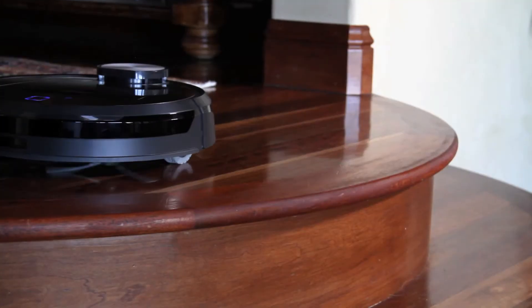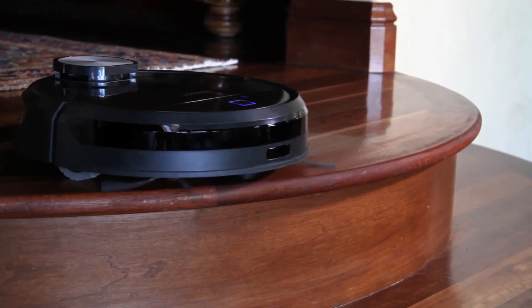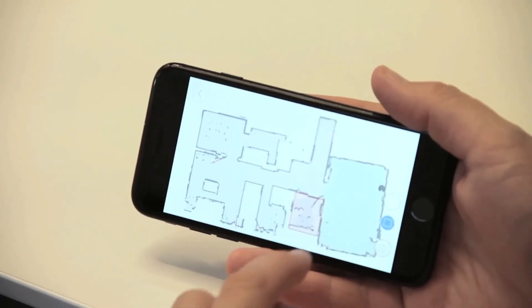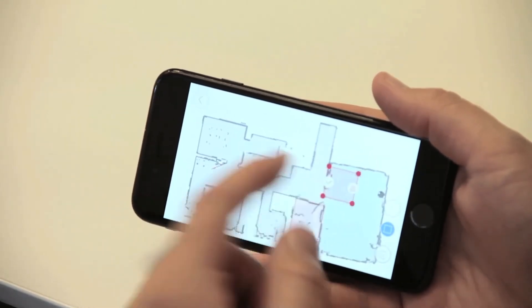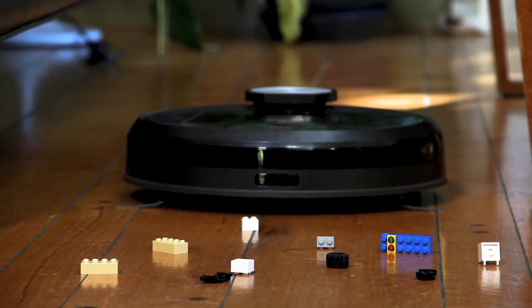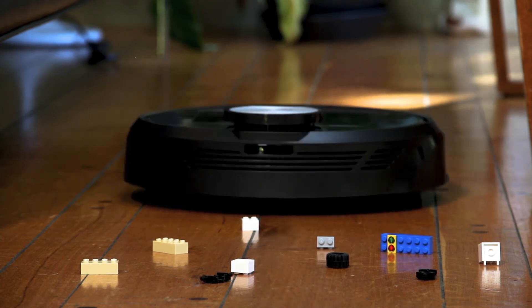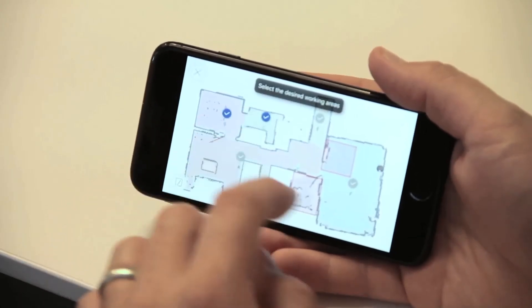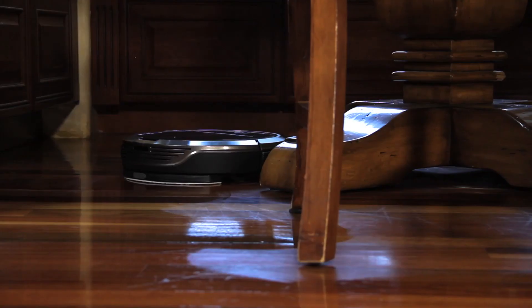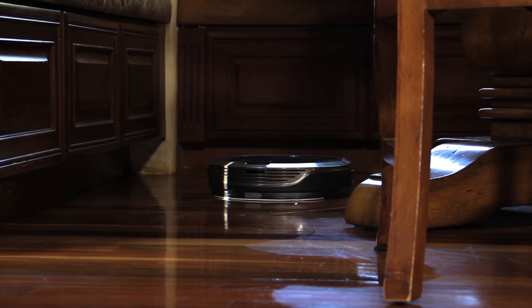Once you get that map, it gets translated onto your phone app. You can actually cordon off areas of the house that you don't want it to go — so if you have a thick carpet you're worried will get it stuck, or you want to keep it out of your kid's room where all the toys are on the floor, you can use the app to keep it from going there. You can schedule it, change the map, cordon off areas, and also focus on areas you want special cleaning on — like having it go through your kitchen twice versus the rest of the house just once.